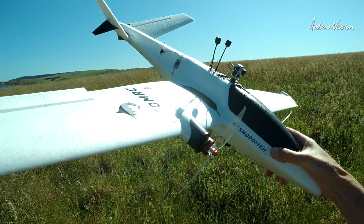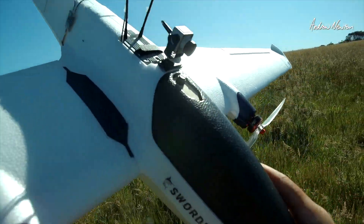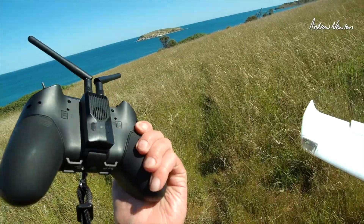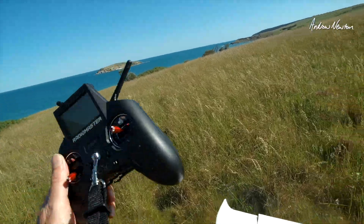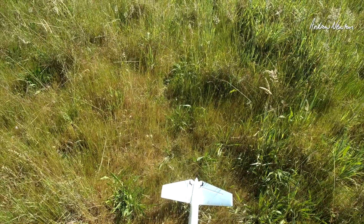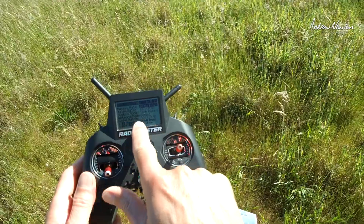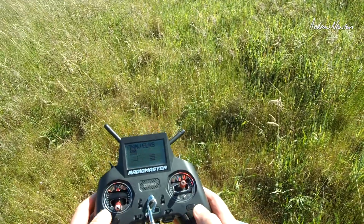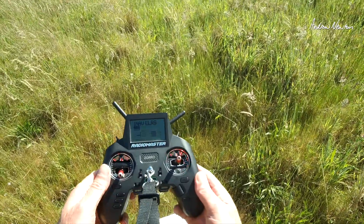I've got the Swordfish with the SuperD diversity receiver mounted up there and the BetaFPV SuperG Gemini mode RF module. It is in Gemini mode, so we should get the full benefit of the diversity. We'll just keep an eye on the link quality in the OSD and see if it dips much below 100 — certainly not expecting it to.